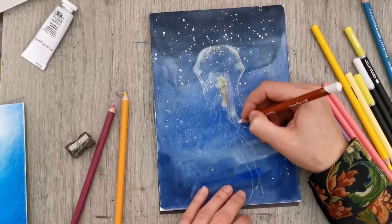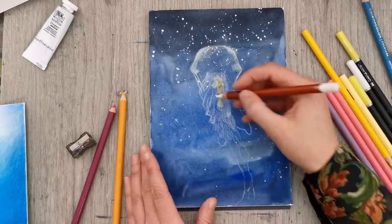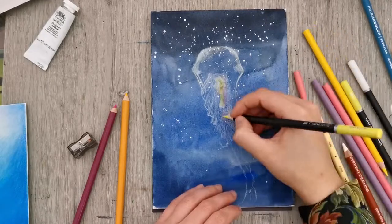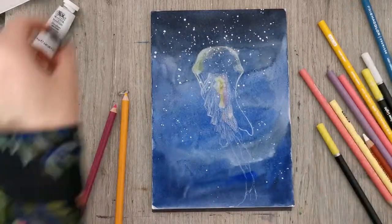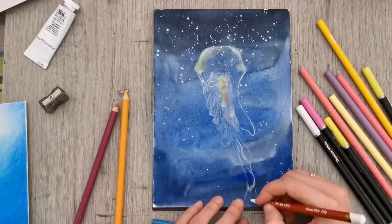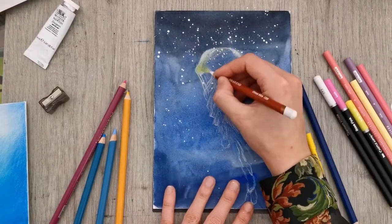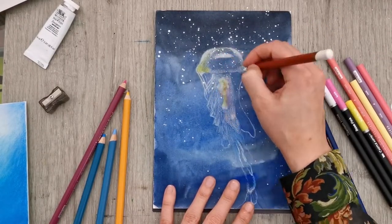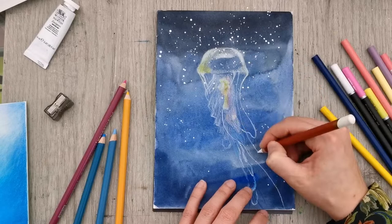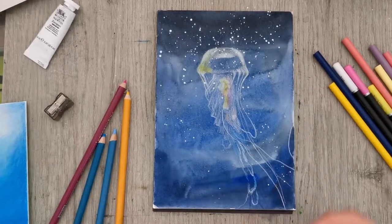I'm using a mixture of different colored pencils. The white I'm using is the Derwent Drawing Chinese White, which is a very soft and opaque white. I'm also using a lot of my Prismacolors because they are also relatively soft and opaque — I thought they would show up better. And just a bunch of my newer Castle Art colored pencils.